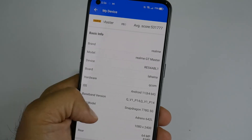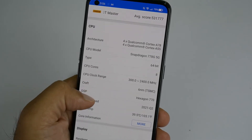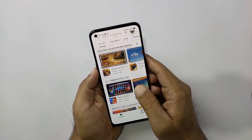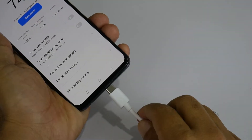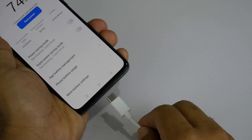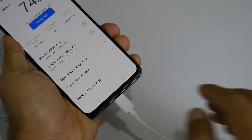The Realme GT Master Edition is giving us a powerful mid-range processor — the Qualcomm Snapdragon 778G, a 5G chipset manufactured on a 6nm base processing. We are getting tons of performance modes on this phone. Realme says you can use this phone under high temperatures and humidity, and the buttons and USB ports are quite durable. For example, you can use this USB port 20,000 times without a problem — I don't know how someone is going to count that in daily life, but we have to trust Realme.